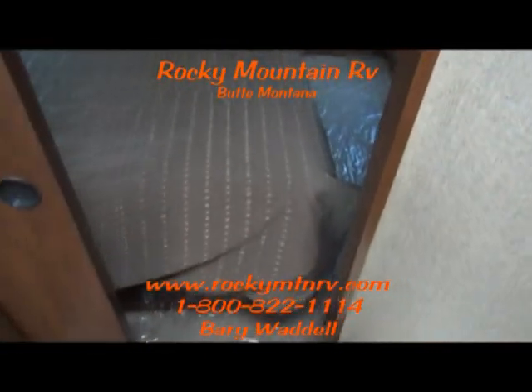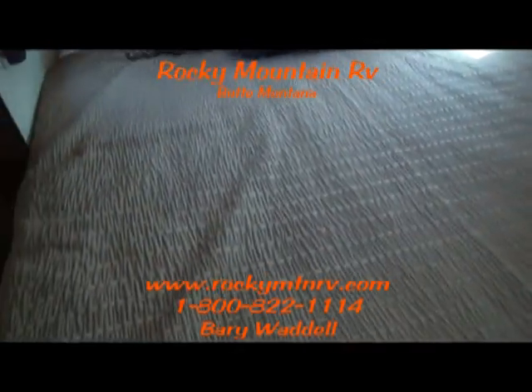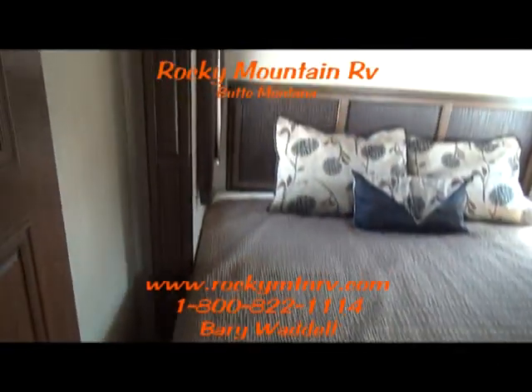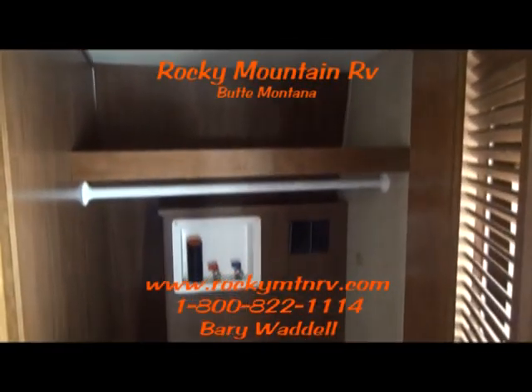Now stepping into the bedroom. This unit has dual entry — one from the bathroom, one from the hallway. Nice size king bed. This unit was ordered with a second air conditioner as well. Washer and dryer hookups here. If you don't have the washer and dryer you can use it as a closet, or put some shelves in there for more storage.